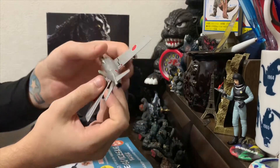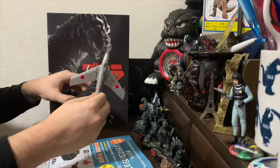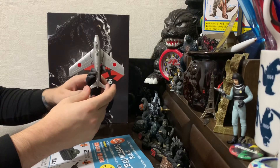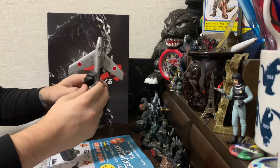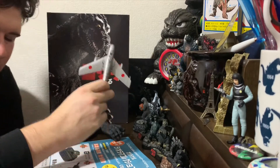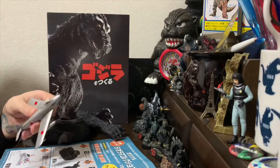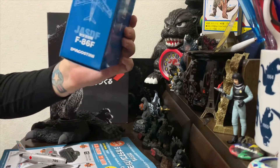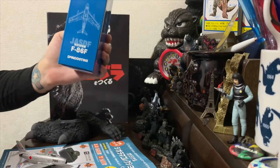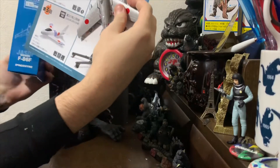It looks a damn sight closer than the thing they're selling, and scale-wise it's not so off. The thing that really bothers me about this is the fact that this nicer model was actually made by D'Agostini themselves. Compare the two - same company. It's insane, just insane.